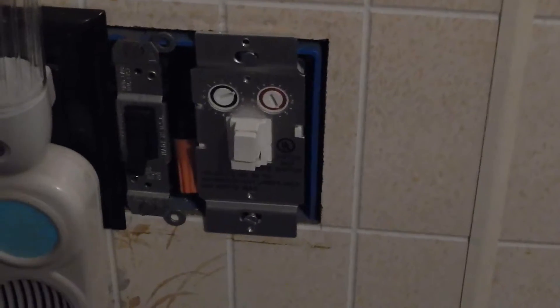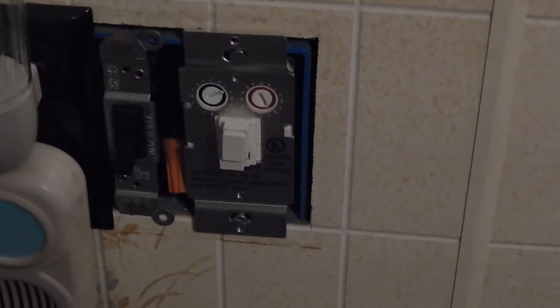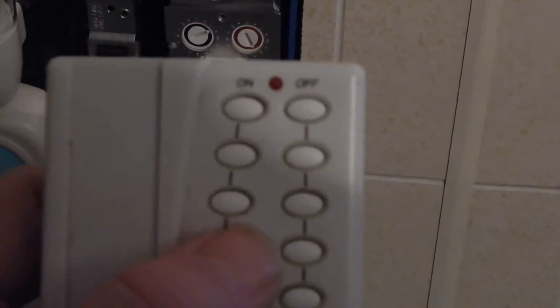So this X10 dimmer stopped working. I didn't make the connection, but I believe it's because of the LED bulb I put in there about a month or two back. I can't dim it, I can't turn it off.